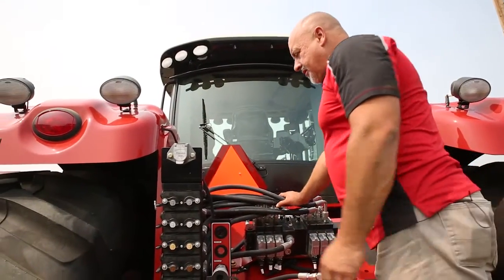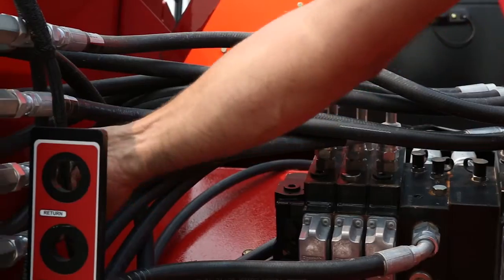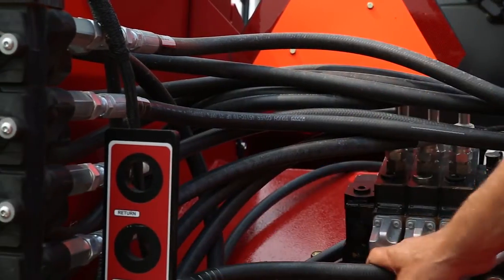Do a visual inspection of the hydraulic lines and fittings on the tractor, looking for any signs of loose or leaking fittings or hoses. Tighten if necessary.